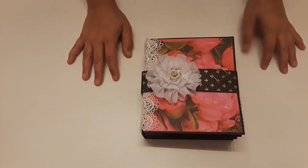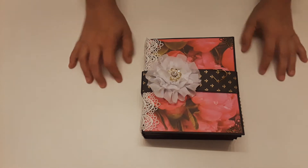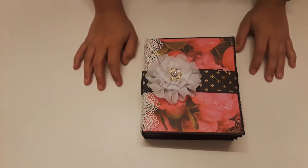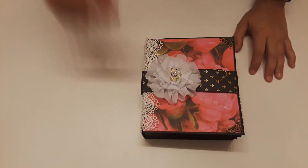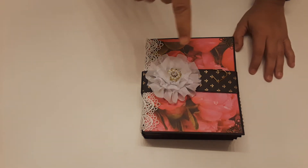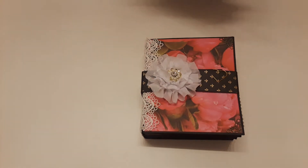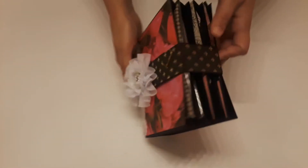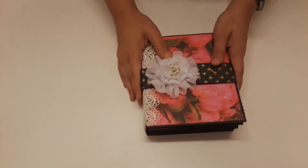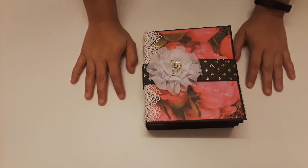Hey guys! I want to show you a little quick project share — well, not a project share. It's a die-cut swap that I did with Josie, and she's Josie's Crafty Place. I'm going to put her Instagram in the description. Guys, go follow her. She is amazing. She's one of my best friends, I love her so much, and right now I'm going to show you what she made.